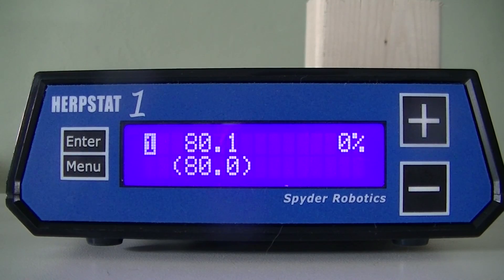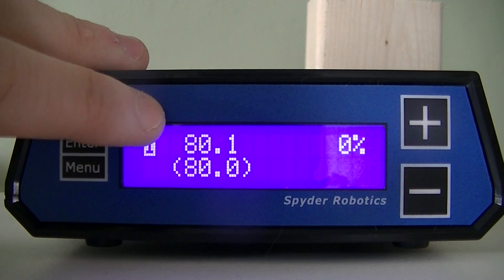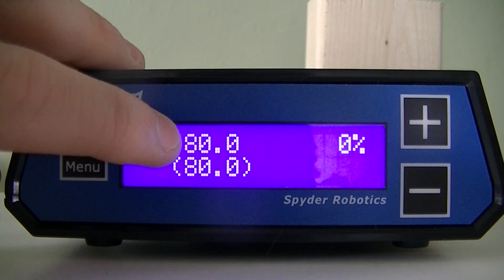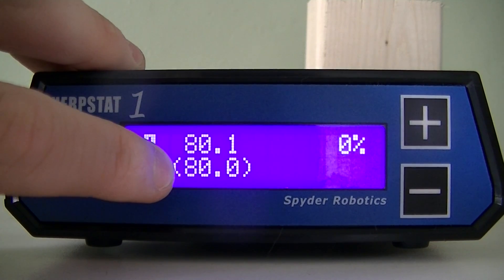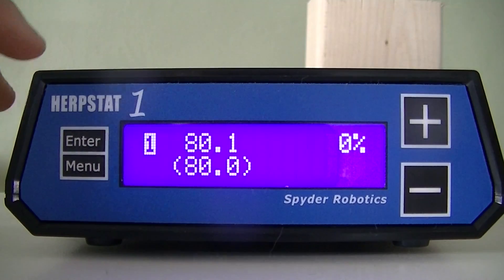I want to make a video showing you how to set up the Herbstat 1. On the main display, what you see is the temperature being read by the probe. This is the set point temperature, and this is the power output from the Herbstat to your heating element.